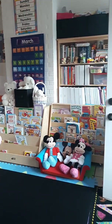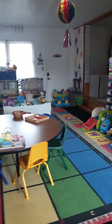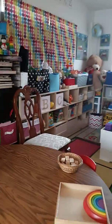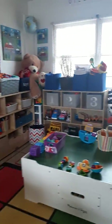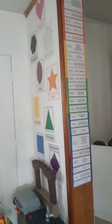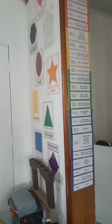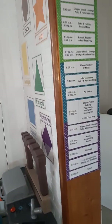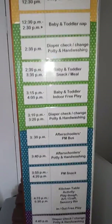Hi guys, this is Tonya Meadows with Apple Tree Homeschool Academy. I operate a home daycare out of my home, and today I wanted to show you a schedule that I created for the home daycare. I placed it right here on this entranceway — this little tiny piece of wall that goes into the rest of our home. There are a few stairs right here and we have this entranceway that housed the schedule perfectly.